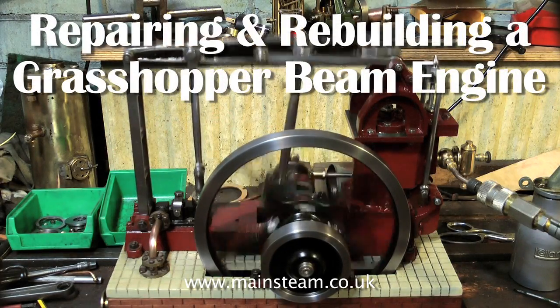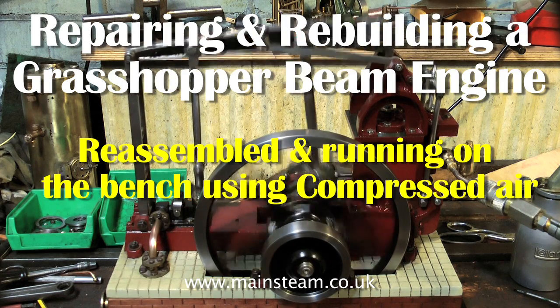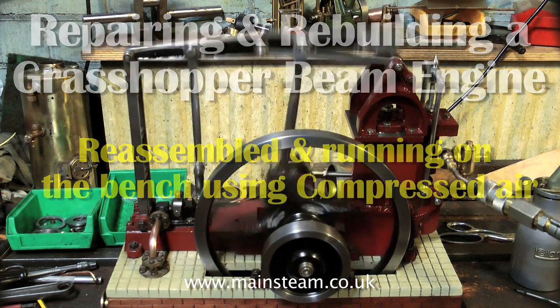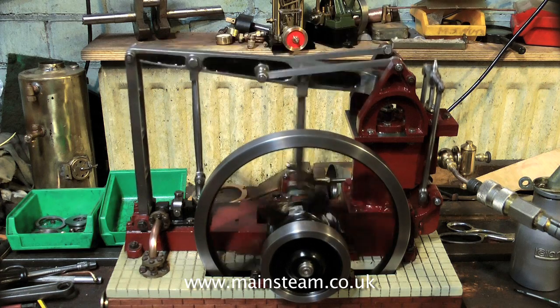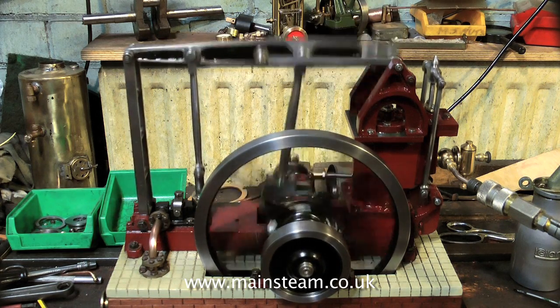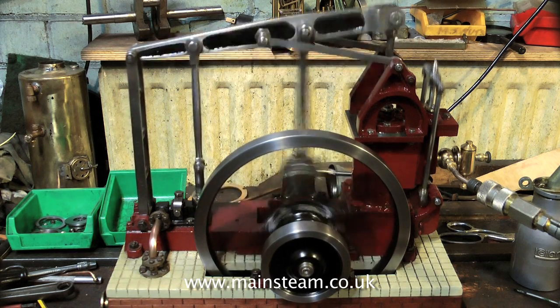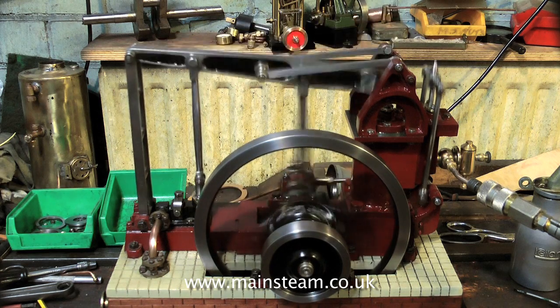Welcome to the third video, repairing and rebuilding a grasshopper beam engine. The engine is now back together and running on compressed air on the bench. It has a new piston with a silicon o-ring, far better than the old one which had cast iron piston rings that were a rattle fit in the bore. So the compressed air or steam now moves the piston instead of blowing past.